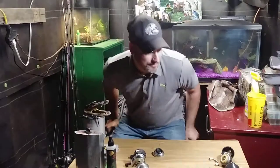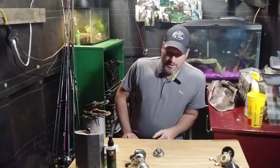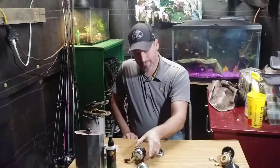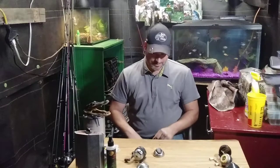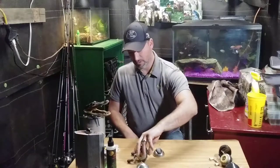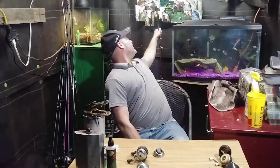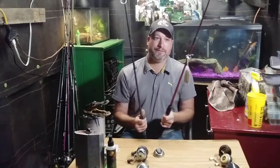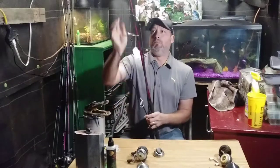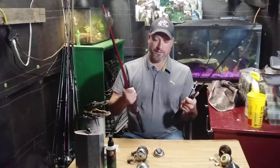Hey guys, welcome to bank fishing, welcome to the studio! Today I went and got me some reels at a pawn shop a couple days ago. I got me a Zebco 33 and a Zebco 202. I got them apart and I'm gonna teach you how to clean these things - these things are dirty dirty dirty. I got them at the pawn shop for both, and they came with rods, 10 bucks a piece - pretty good deal right? They're both two-piece rods.